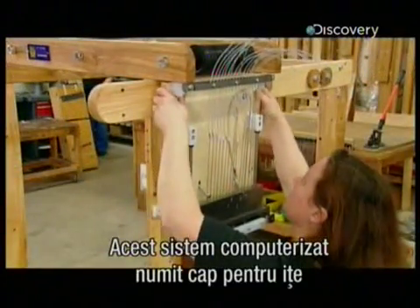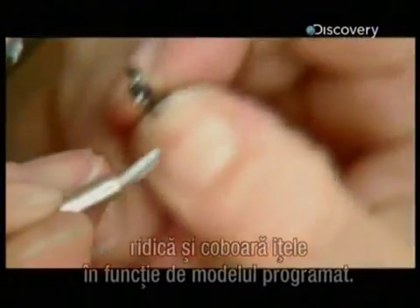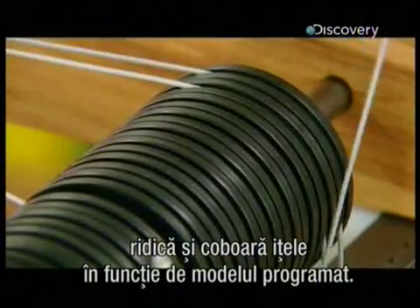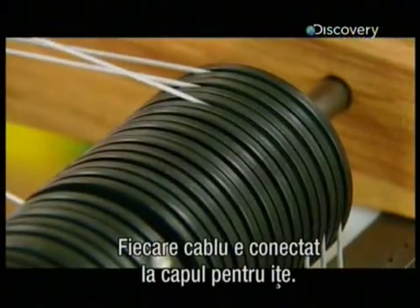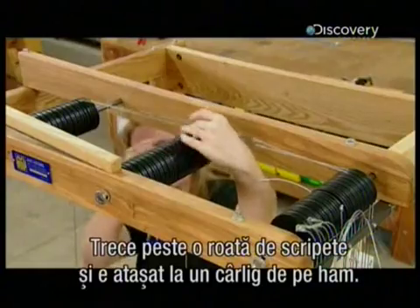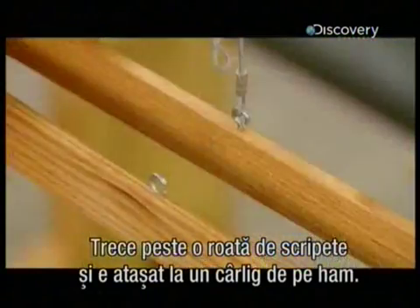The pulley system for the harness cables goes on top. This computer-controlled device, called a dobby head, lifts and lowers the warp threads according to the programmed weaving pattern. Each harness cable hooks onto the dobby head, goes around one of the pulleys, and attaches to a hook on the harness.